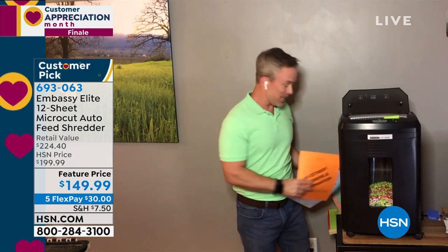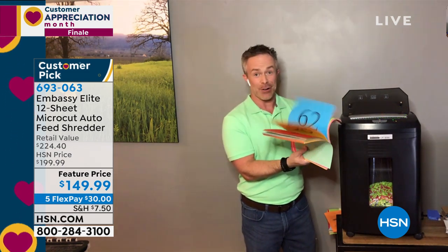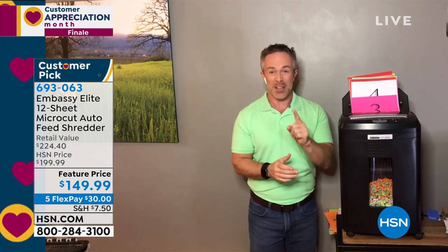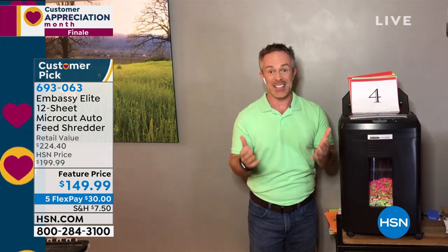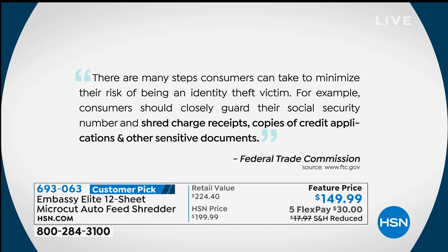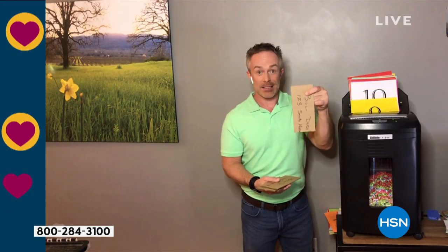Bill Duggan is going to ensure there will be no more identity theft. This is the most powerful one Embassy offers — goes through 12 sheets from the front, but with the auto-dump feeder at the top, you load up a whole stack and it just starts shredding on its own. Go back to playing with the kids or enjoying movie night. Identity theft is the number one complaint to the Federal Trade Commission. Most of us don't know it's happened until it's too late. Shred credit card receipts, credit applications, and all sensitive documents.